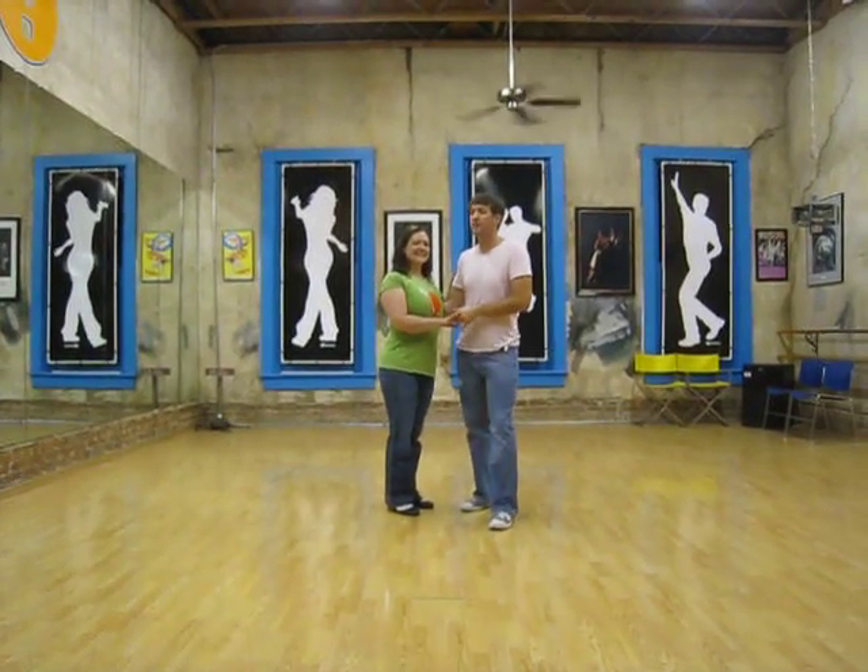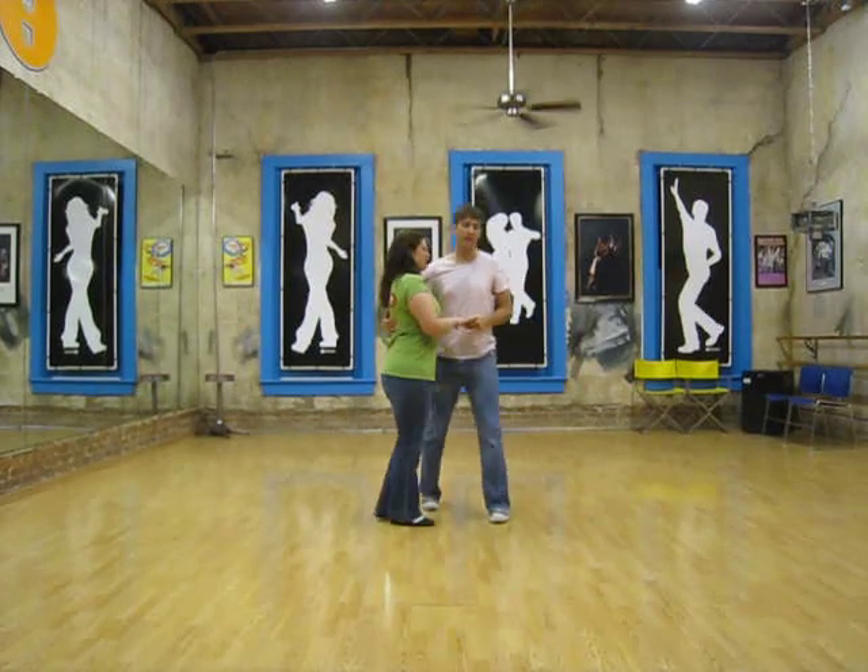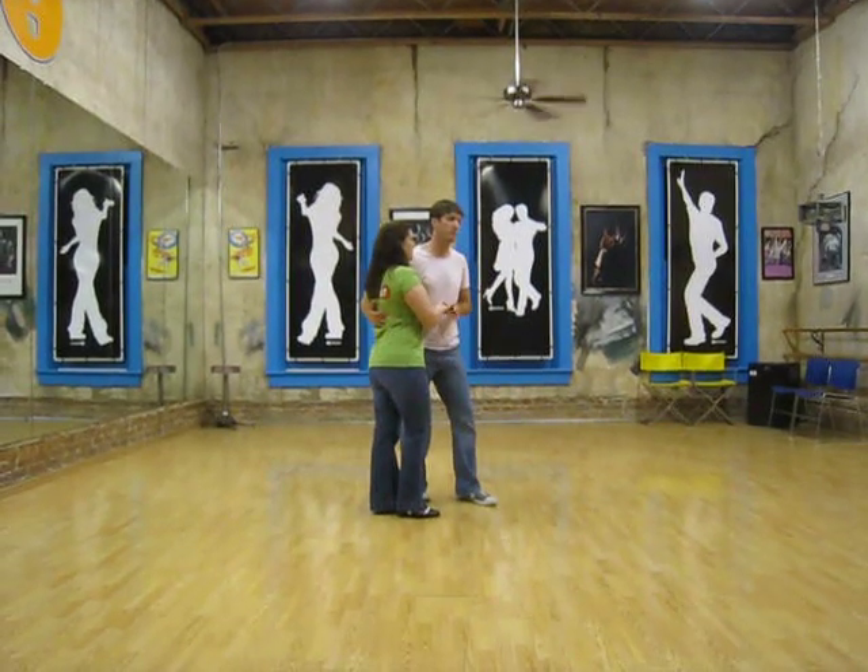Hello, this is Lindy Hop class and we started tonight with a pattern where the leaders move in front.